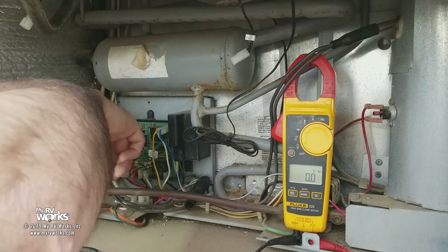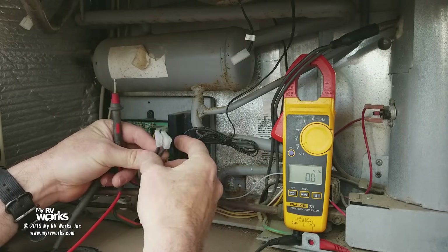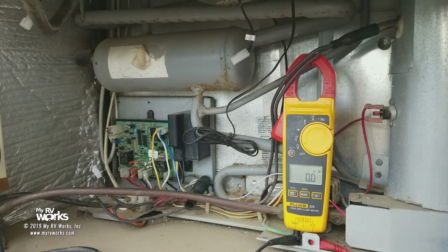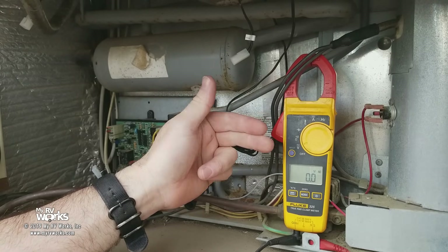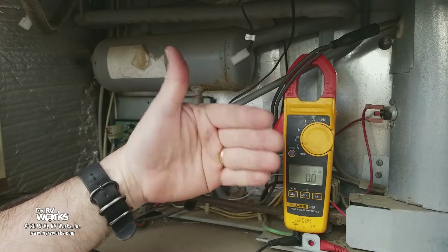The next thing it could be is a heating element. We're going to test it using Ohm's law — if you know two things, you can solve the third. To determine your heating element wattage you're going to need a manual for your refrigerator. There have even been instances where I've been called in and a previous shop had put in the wrong size heating element — not even close, half the wattage — and that was the problem. They put a heating element in and it wasn't the right one.